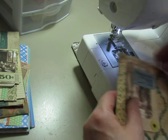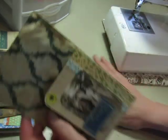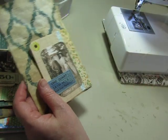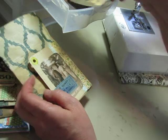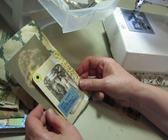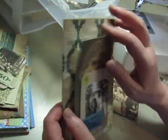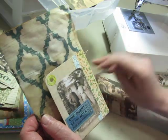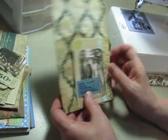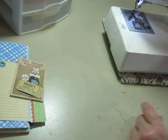I didn't have my needle down in the paper when I picked up the foot. Okay, so that is attached. It's all decorated and attached. And it will have one of the larger tags or cards tucked inside it. Her eyes are peeking out there. So now let's do one from the other book.